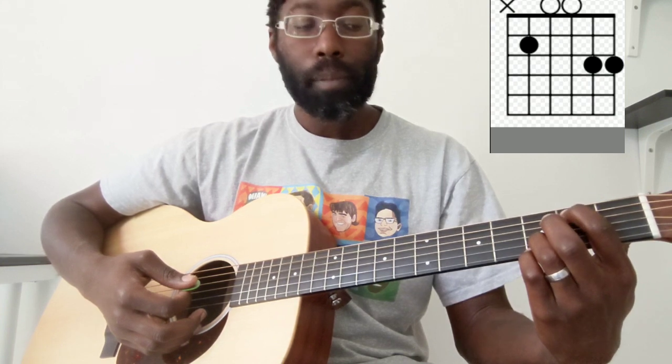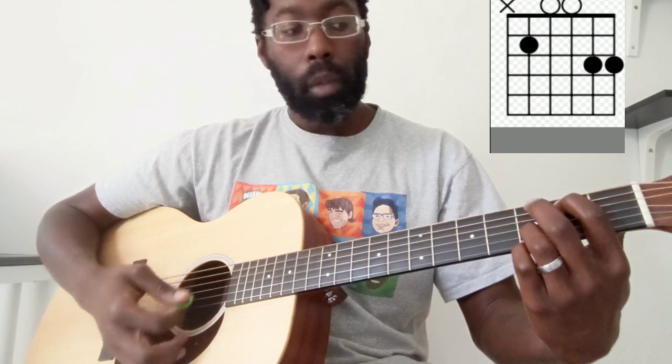So now we go to a G chord. Index finger is on the second fret of the A string, pinky finger is on the third fret of the high E, and ring is on the third fret of the B. So you're not playing that G as your root note there. And from here you slide that index finger up one to the first fret of the A, and that gives you a B flat chord.